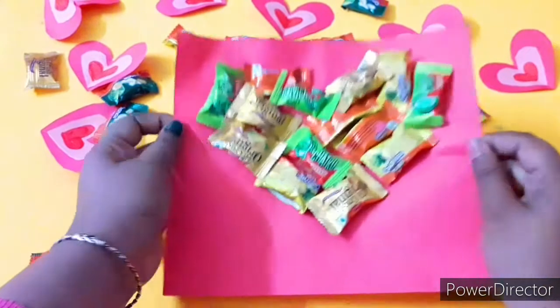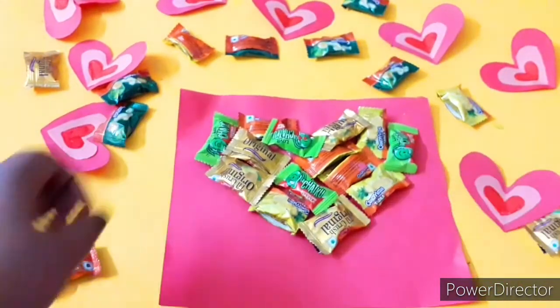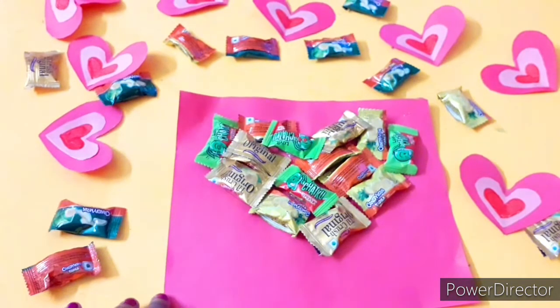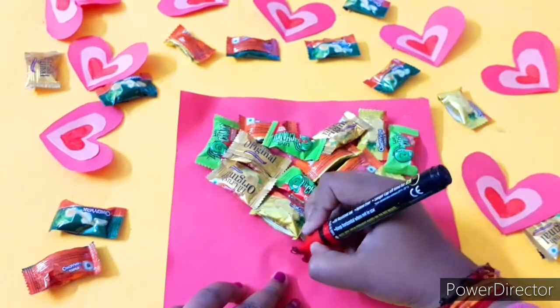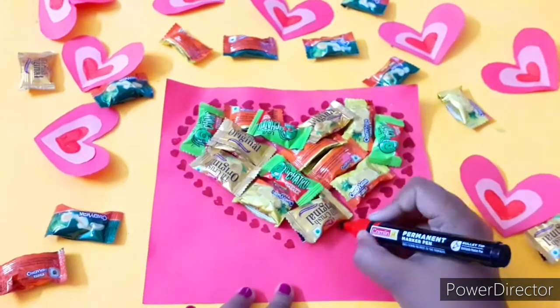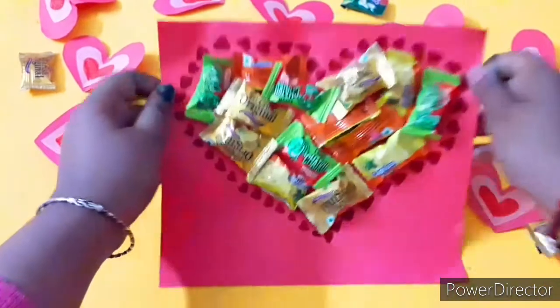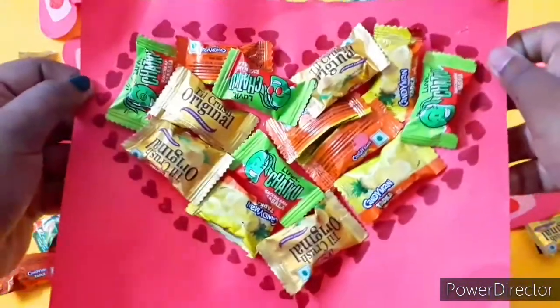Now I've stuck all the chocolates and toffees, as you can see. I'm going to make some little hearts around the heart shape so it looks more prominent and the overall shape is clearer. And now, as you can see, it's done!